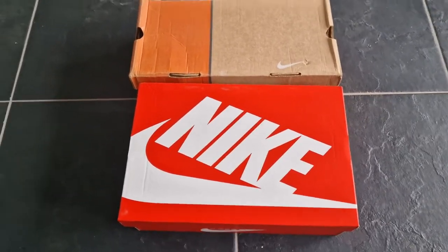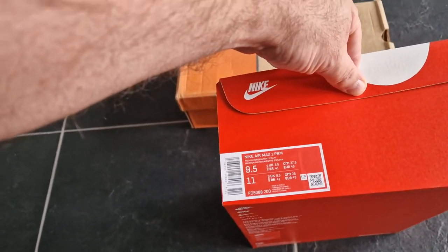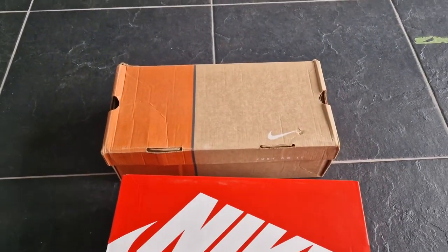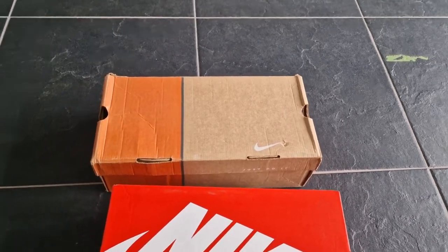Here's an unboxing of a pair of Nike Air Max 1. These are the Crepe Hemp, and directly a check against the OGs.